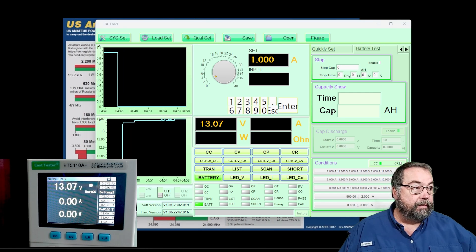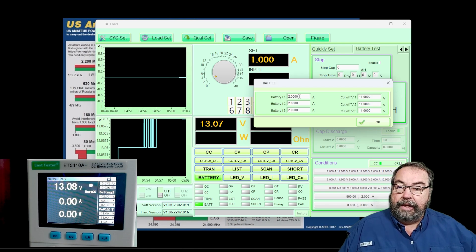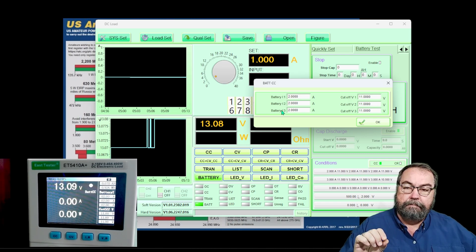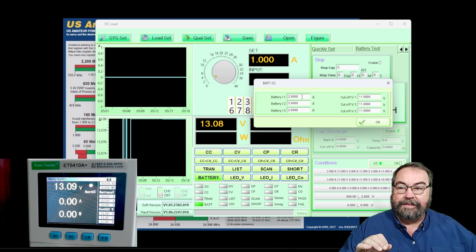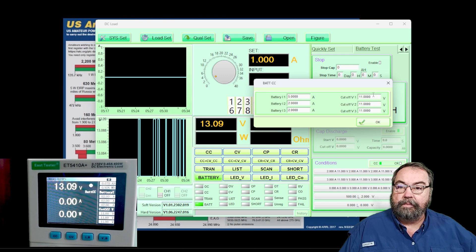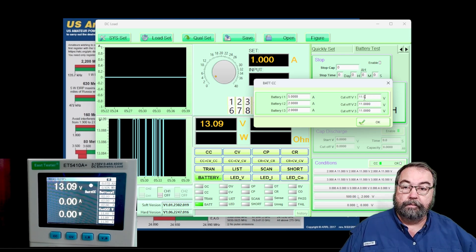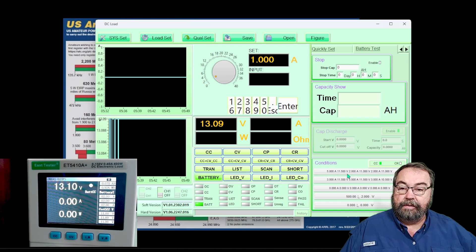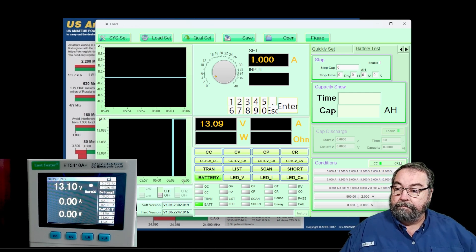We're going to set our conditions. There's I1, I2, and I3 for current draw — I think this is used for list tests. We're not doing a list test, so it's going to take the first value. We'll set this for 5 amps and set our cutoff voltage at 11.5 volts. That should update our test parameters, showing the I1, I2, and I3 parameters. We click to run a constant current battery test and send those parameters to the device.